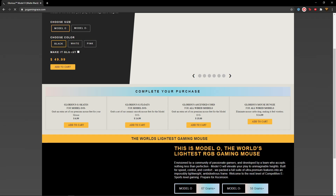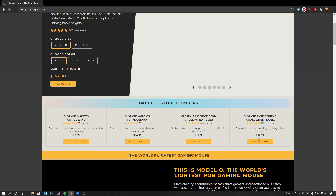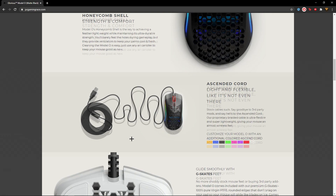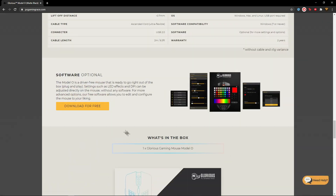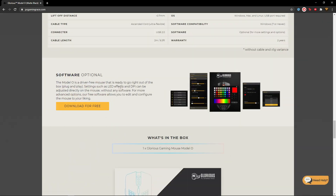So if you don't have the Glorious Model O, you should buy it. It's a sick mouse, but it's not the best for bridging. For PvP though, I think it's the best. Scroll all the way down to the software section — it's optional — and if you really want it, just download it.